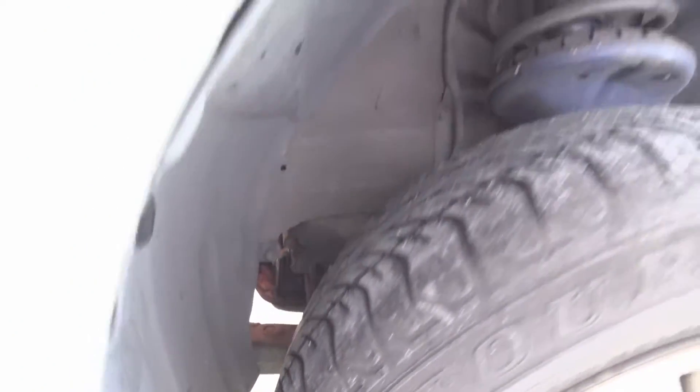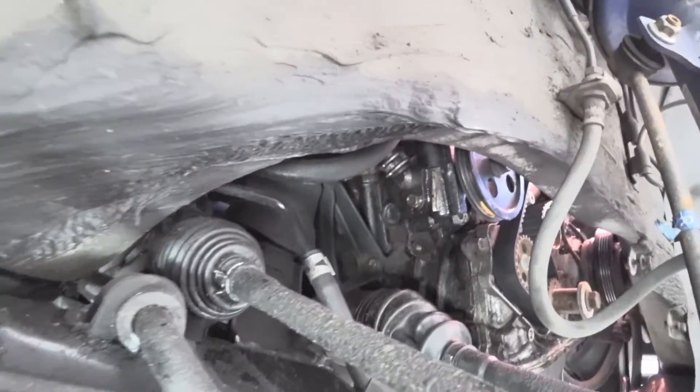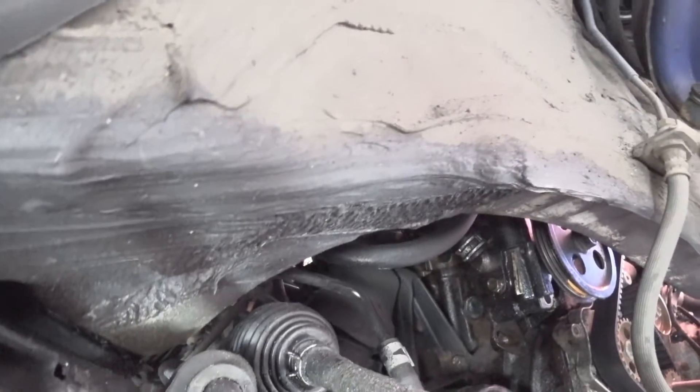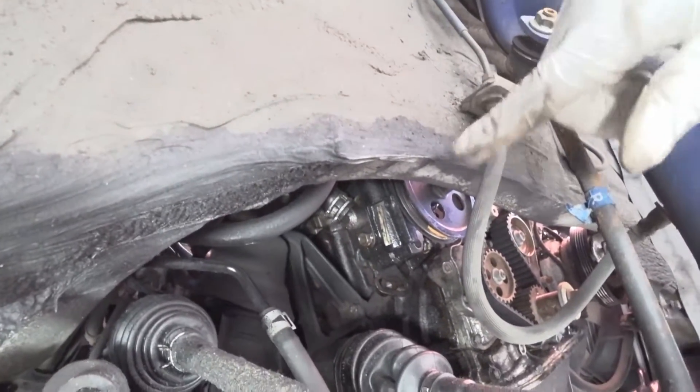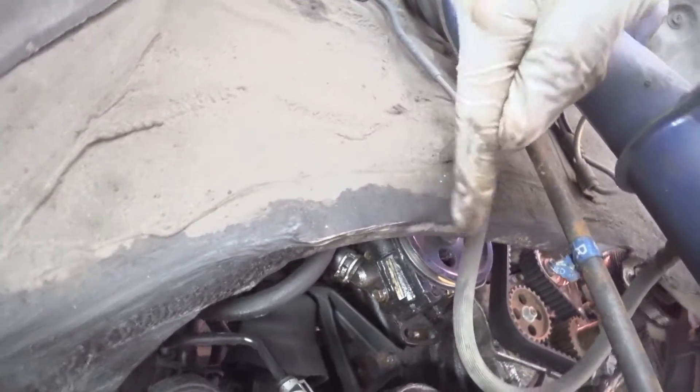The transmission mount is inside here, so I'm going to walk you through the process. There's a top mount so it's going to be a little difficult to show you. Generally, just try to sneak your hand in there, take out the top bolt — that should be a 17mm — and then work on taking out the ones at the bottom.